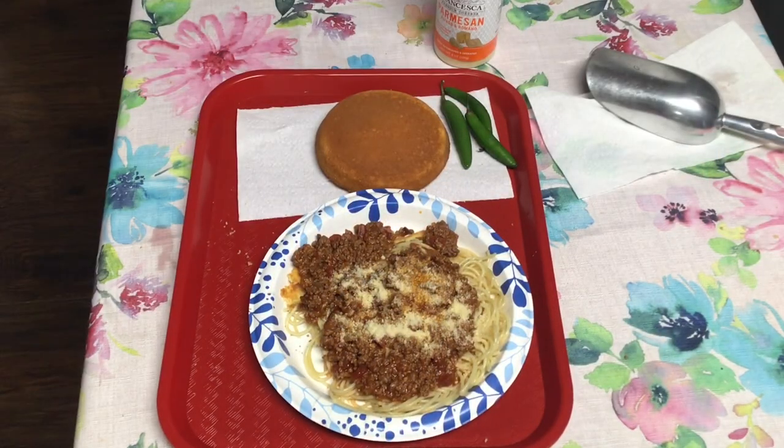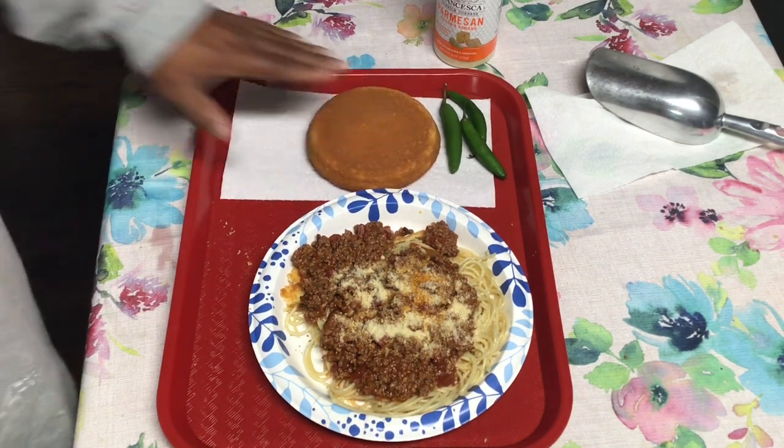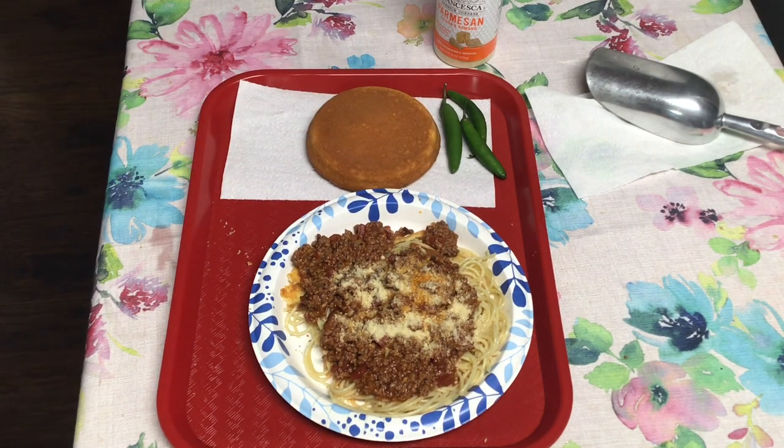Okay YouTube, that was Big Papi's spaghetti. I cooked my cornbread in one of my little skillets. I love cornbread. There it is. Please like, subscribe, share with somebody. Tell somebody what Big Papi is doing over here and let's try to keep this thing going.